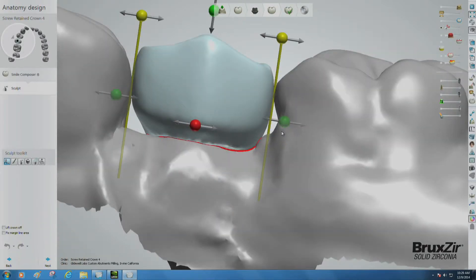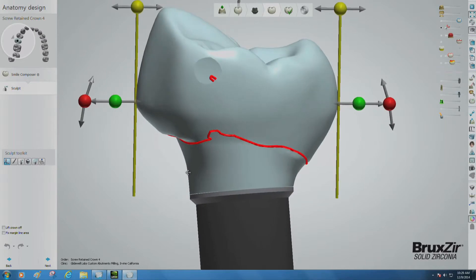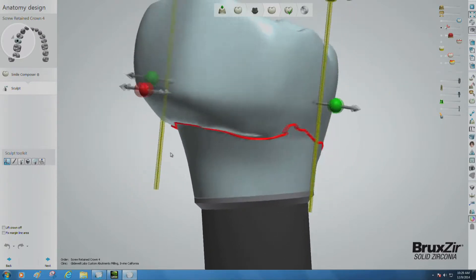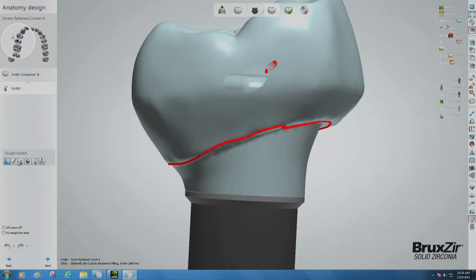Now we've arrived at the sculpt stage. Before adjusting any other part of the restoration, spend some time where the crown and emergence profile tool connect. To fix it, select the wax knife tool on the lower left side of the screen, and then choose the smooth setting.